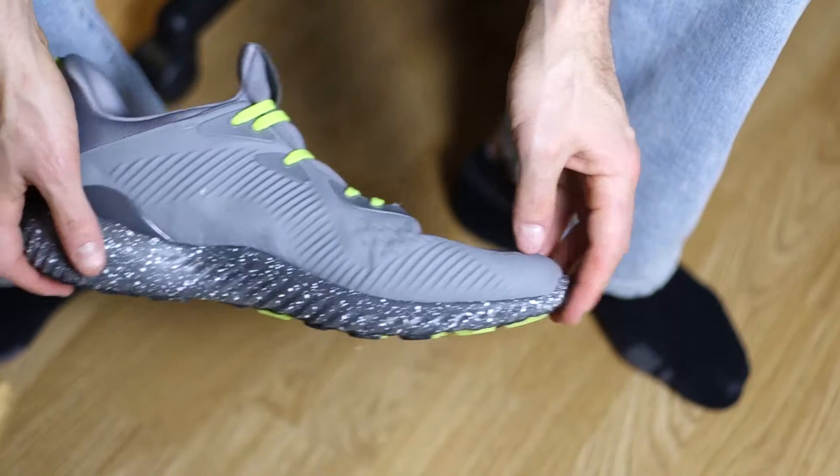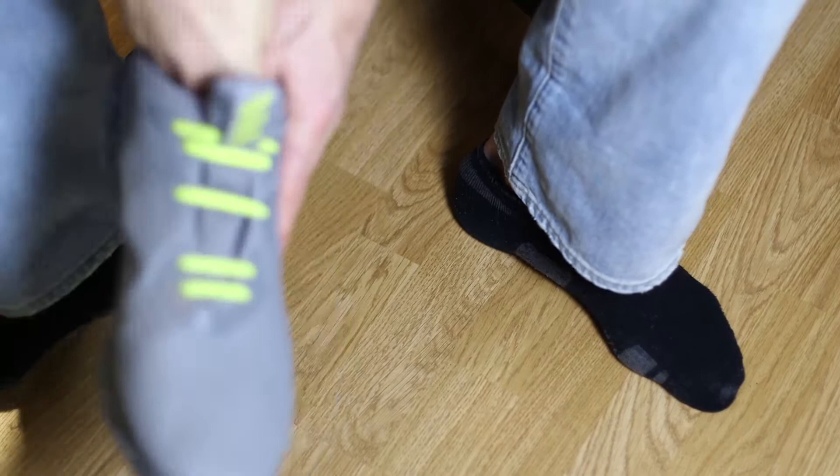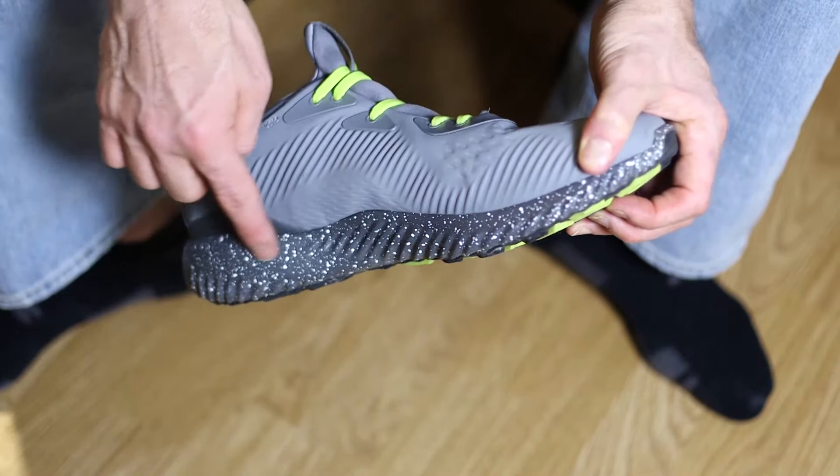One thing that you'll probably notice right away are the laces. These are Erky's no-tie elastic laces — I'll get into those later. The laces that come with the shoe are either a basic gray or like a spotted gray, kind of similar to this texture. I was able to get laces that match the color of the inside of the shoe, otherwise it wouldn't have been as colorful.